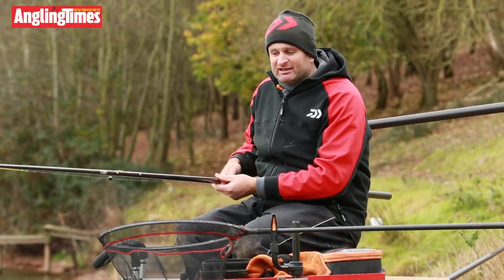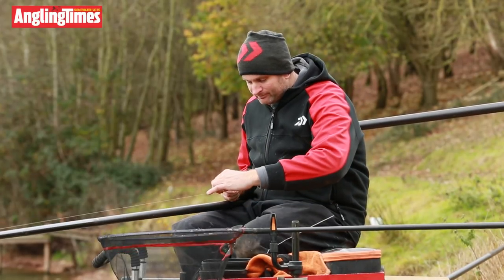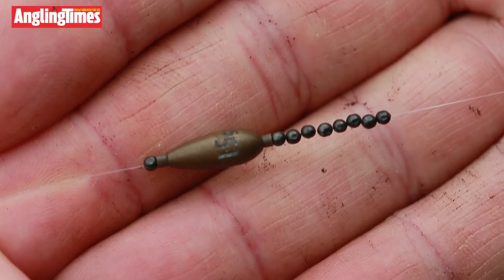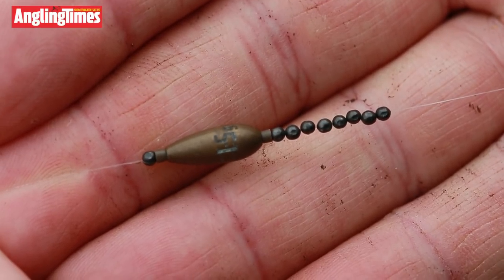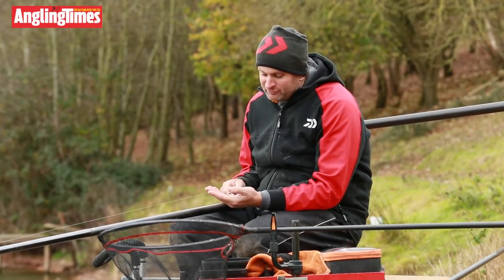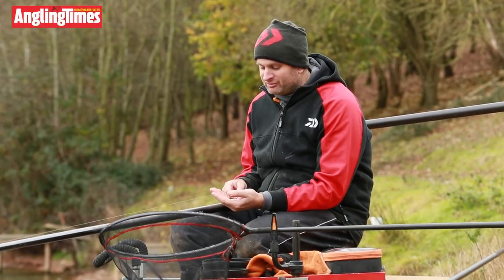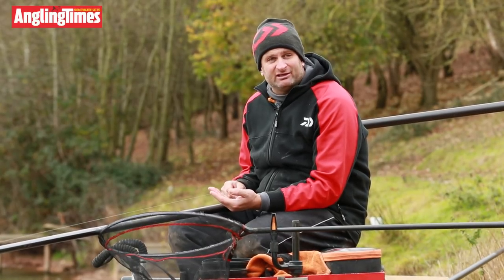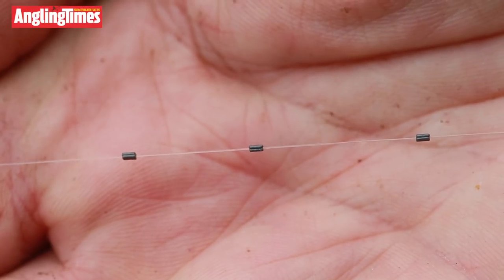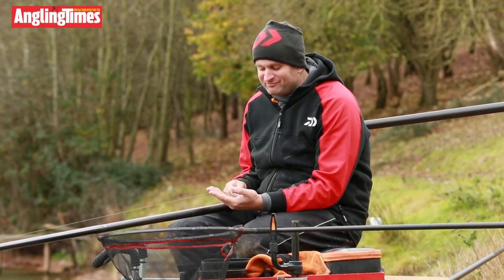Main line: 0.15 N Gauge. For shotting, I've got a gram-and-a-half Olivette, then a lot of number nines beneath the Olivette, with one number nine above it just to lock it in place. Above that I've got three little half-styles, which are my trimming shot. During the session I might want to alter the way the float's sitting — maybe a little bit higher. The trimming shots are dead easy to remove and allow me to adjust the float really quickly.